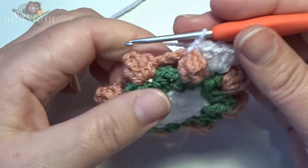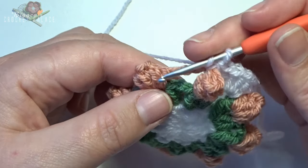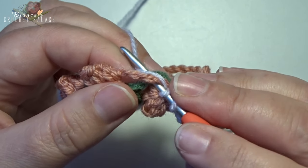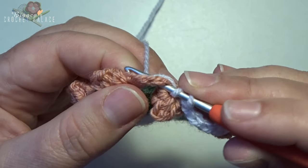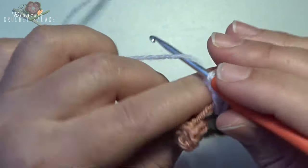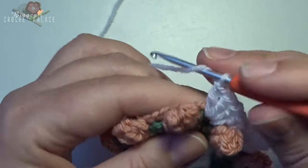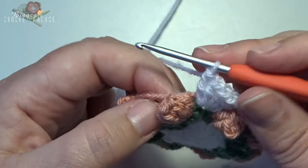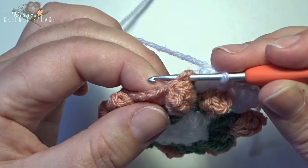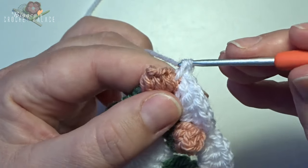This is the repeat — work all the way around. Into the next chain 2 space of round 2, make 5 double crochets, working around both chain stitches of the green and pink color — 1, 2, 3, 4, 5. Then work a front post single crochet around the next popcorn: from the front to the back, from the back to the front around that popcorn stitch, grab your yarn, pull through, yarn over, pull through 2.